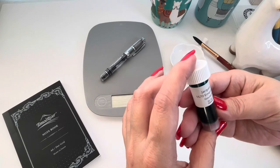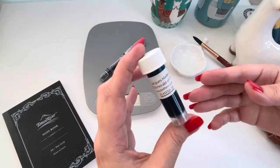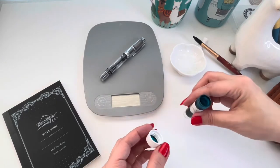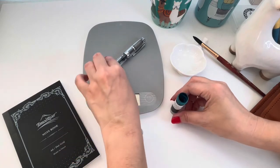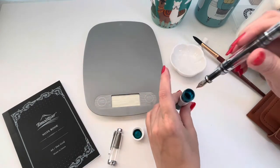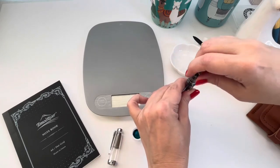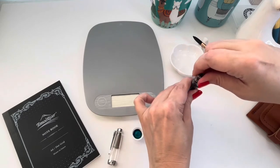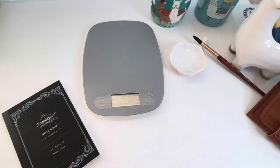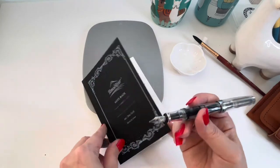I'm going to put in the Diamine Emerald of Chivor ink. I got this sample from Goulet Pens — this will probably be the first big bottle of ink I purchase, but I wanted to try it out first. I thought I'd put it in this piston filler as an everyday carry pen. I tilt it so that the feed is really in there — a tip from one of my viewers that makes all the difference in getting a full fill on piston fillers. I make sure to get it at a slight angle with the feed completely submerged and get a pretty full fill.